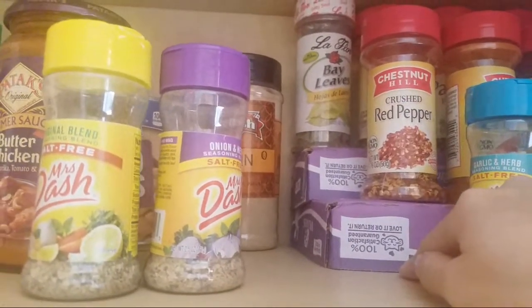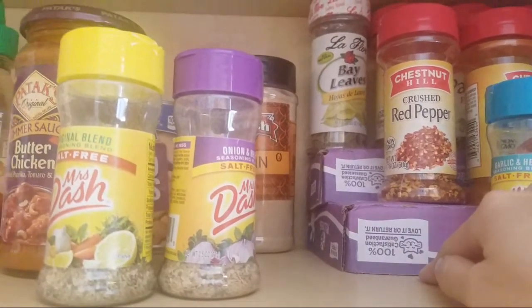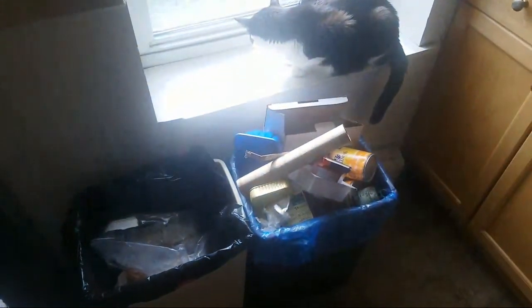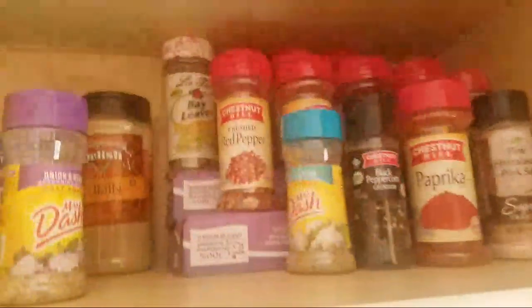I figured I might as well make do with what I have, because the recycle bin has a lot of recycling — too many cardboard boxes and cans.